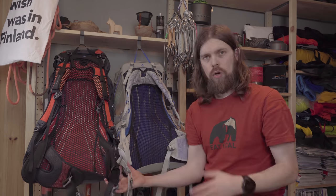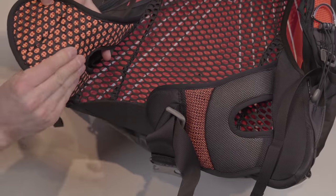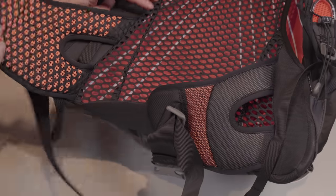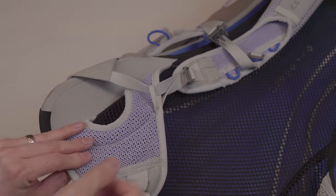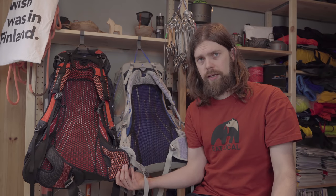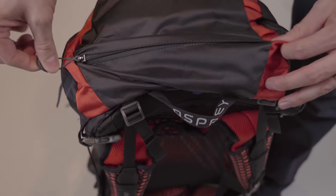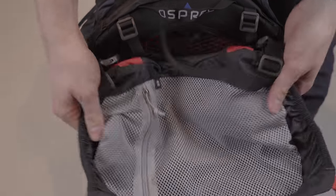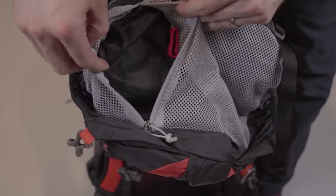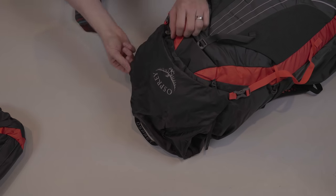The hip belts are quite similar, though the Axos hip belt is longer and bigger than the one on the Levity, so if you want a wider hip belt the Axos is the better choice. Both packs have a top lid, but the Axos lid is a floating lid — you can remove it entirely if you don't need it. Osprey has also included an internal flap that goes over the drawstring closure, so if you're not using the lid, rain cannot get through and wet your gear.